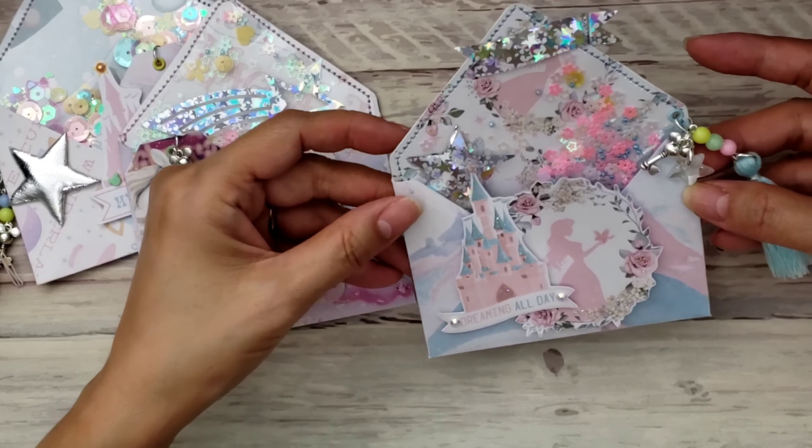So those are my little cute envelopes! I don't know yet — I might incorporate them into a mini album. Sometimes I just like to make a bunch of embellishments and then use them on a mini if I decide to do another one. I'm loving this collection; I love the colors and I'm just having fun.